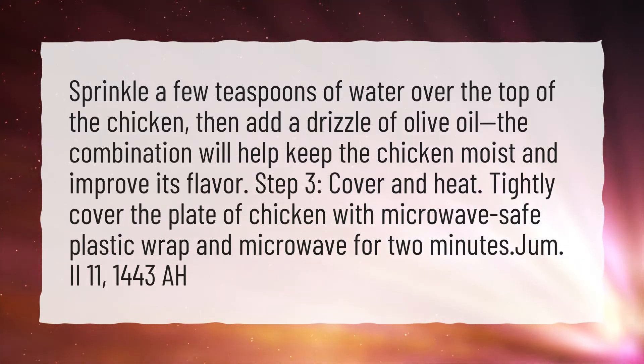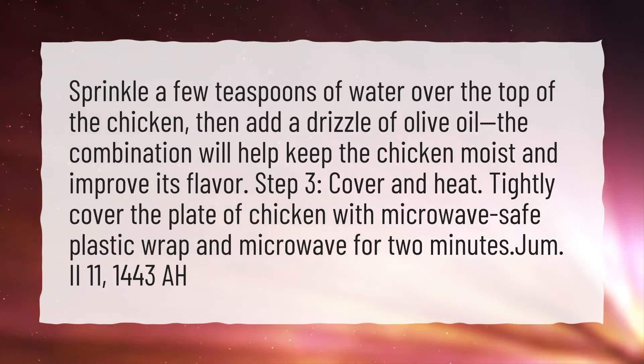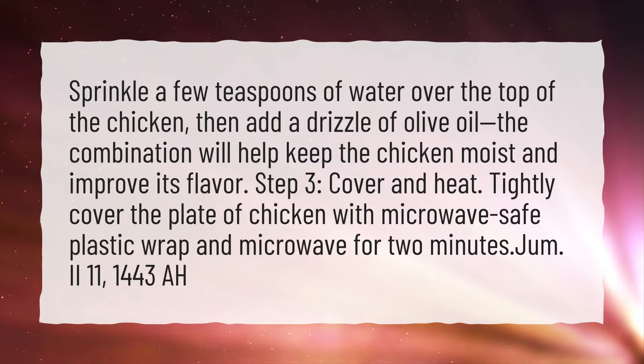Step 3: Cover and heat. Tightly cover the plate of chicken with microwave-safe plastic wrap and microwave for 2 minutes.